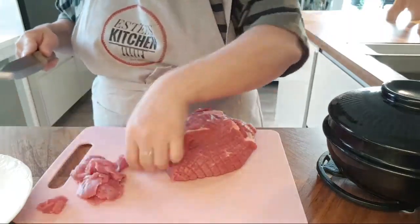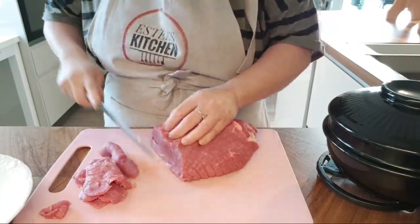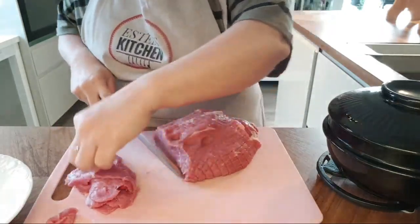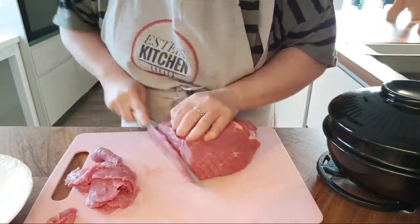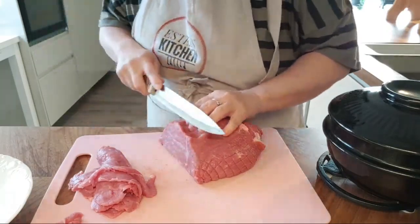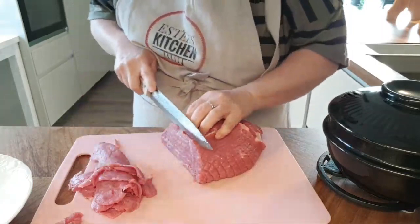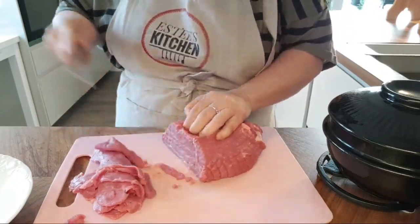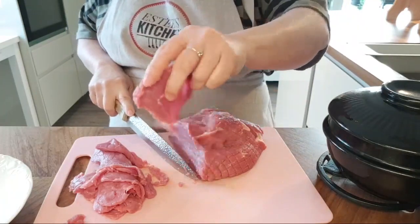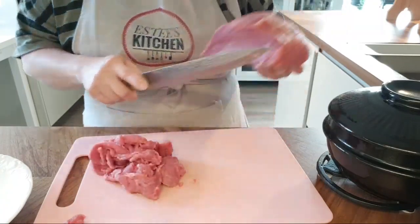Beef is something we don't usually eat here in Sweden at home. A lot of Swedes like beef, but I try not to eat too much red meat — first because it's really expensive, and secondly I prefer white meat and fish. I'm not a big fan, but cooking it this way I prefer, or eating it in hot pot like shabu shabu. Because if you cook beef in a stew or curry it tends to turn out very hard or stiff depending on the cut.